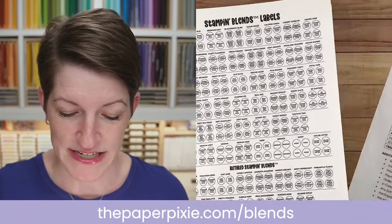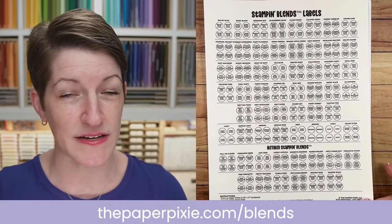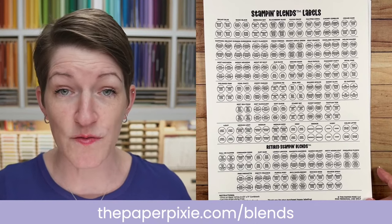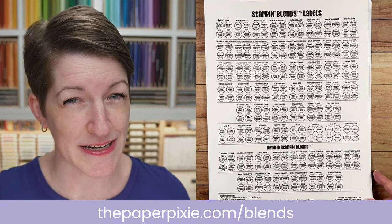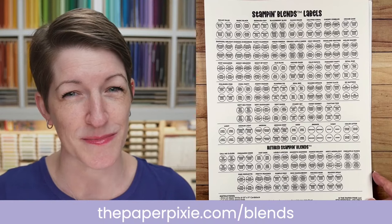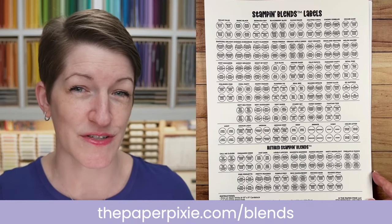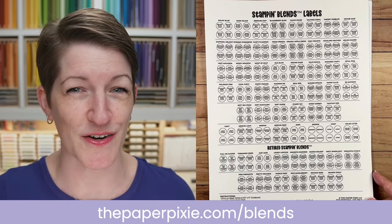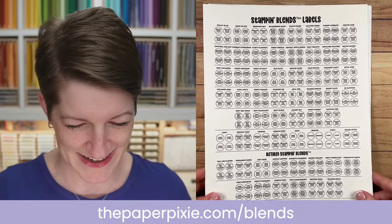My Stampin' Blends labels have been updated to include the new InColor Stampin' Blends — we have Stampin' Blends combo packs for all five new InColors. You can purchase my digital download at thepaperpixie.com/blends. If you've already purchased it, you have access to the updated file. If you didn't get the update email, reach out to me and I'll get you squared away. Your $8 purchase gives you updates for the life of Stampin' Blends — there are now 60 colors on this digital download.